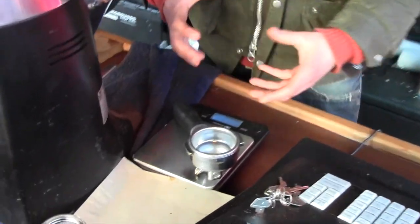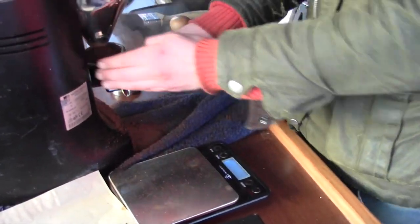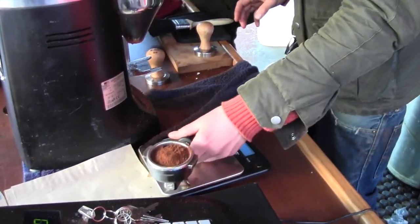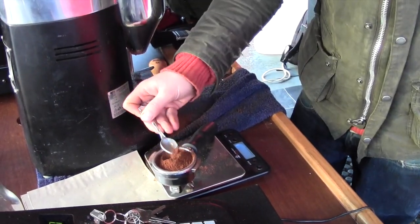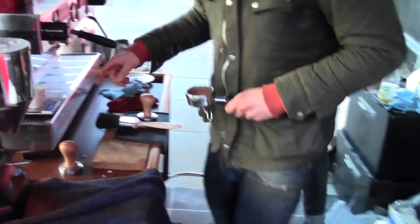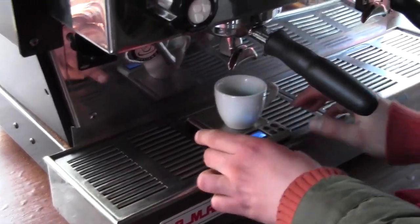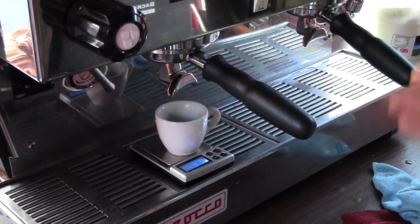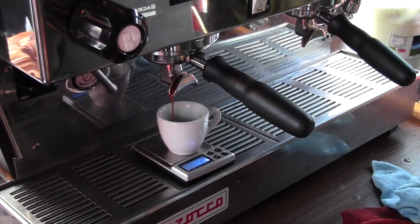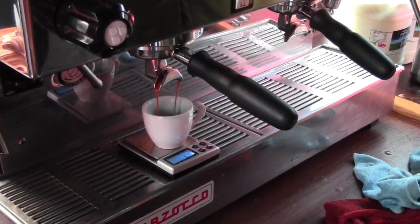We use scales throughout the process of making coffee, so we work to a recipe. What that means is we're looking for a weight of the grinds — so we're looking at 18.5 grams at the moment for this particular coffee — and then we also weigh the coffee coming out. We look for 30 grams currently in the cup, so we have 18.5 grams in and 30 grams out. The problem with these scales is that they can get wet, either from the steam from the bottom, or from water or coffee falling onto them.